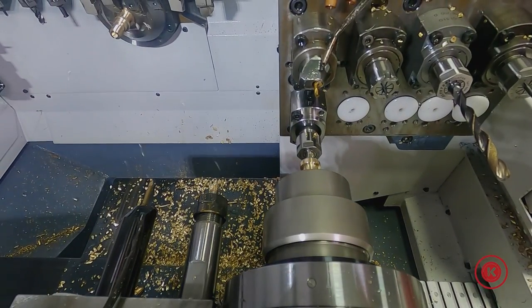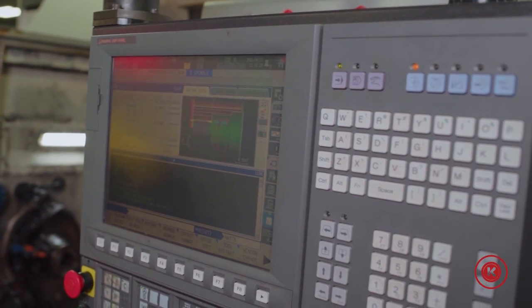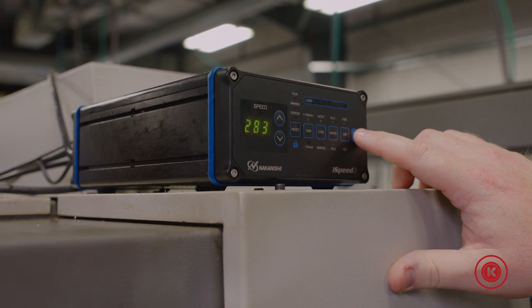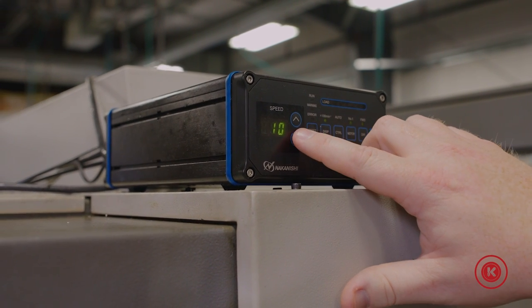This system also allows our programmers to control this high speed spindle right inside the program using a simple V-code. There's also a manual option on the control that allows you to adjust your speed so you can try different things without altering your program every single time.